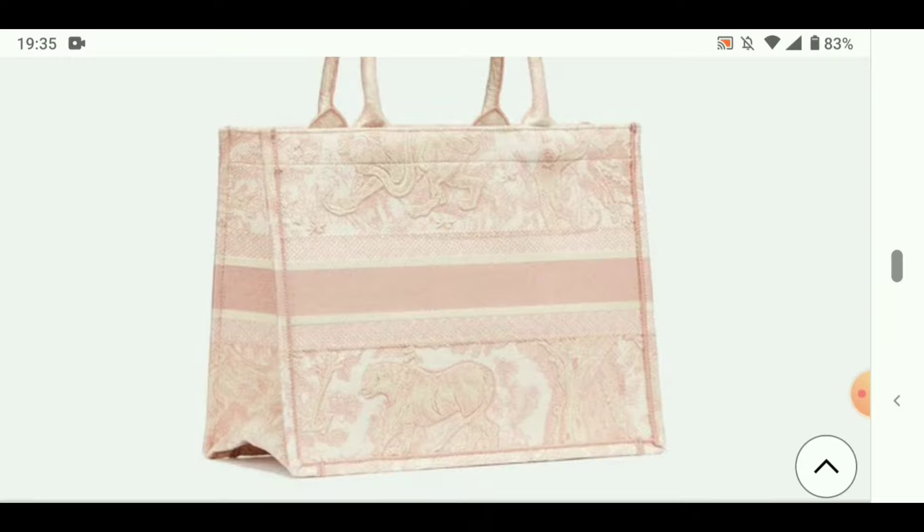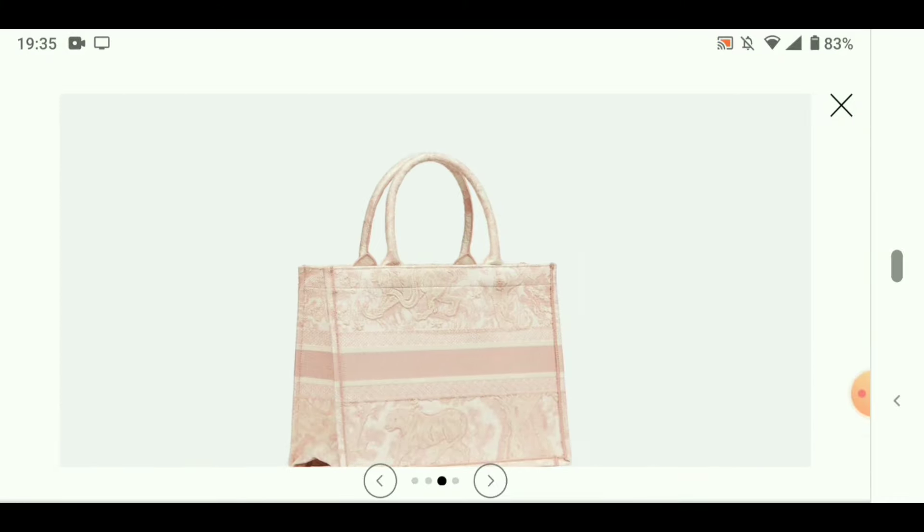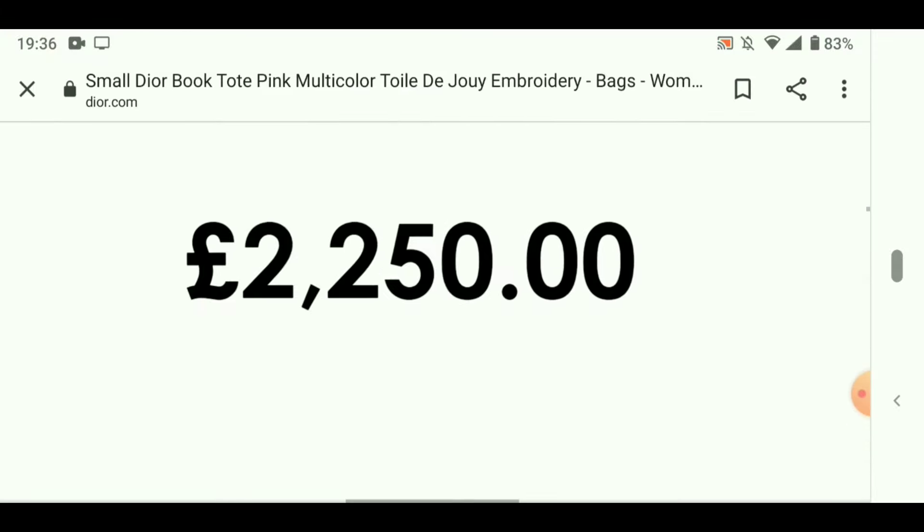Hi everyone and welcome back to another video. In this video I would like to show you how you could recreate this beautiful book tote bag from Dior for a fraction of the price.